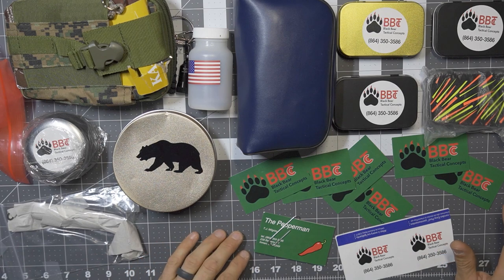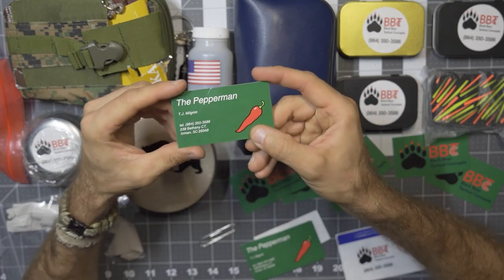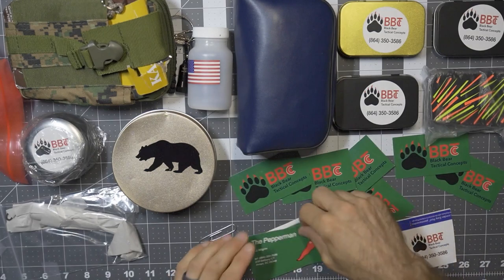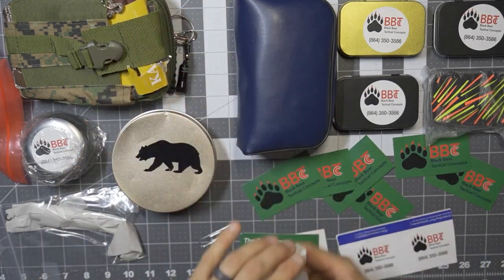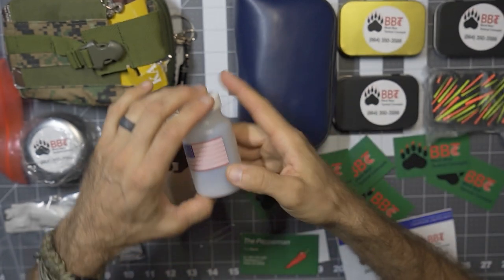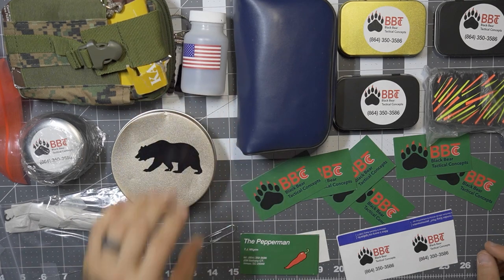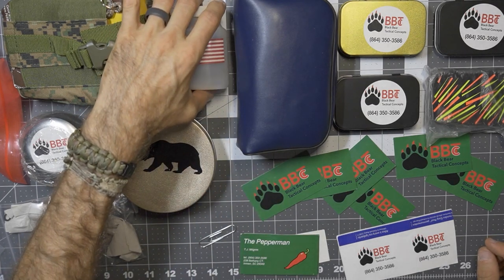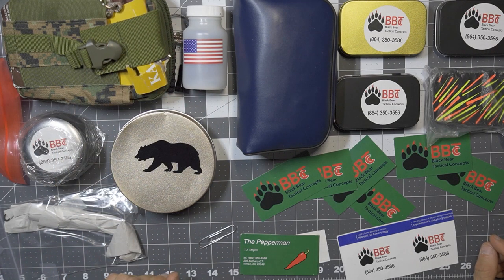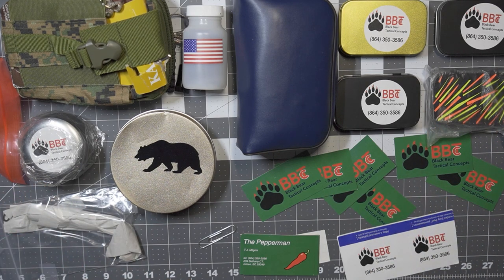However, there are also some other products here. TJ not only has Black Bear Tactical Concepts, but he is also known as the Pepper Man. So here the Pepper Man has a very hot pepper selection, different spices and peppers, and he has provided some samples. I'm not going to promise I'm going to eat them because I don't want to have a meltdown on camera, so I'll probably try them at a later time. But we'll get into all of his tactical and bushcraft products.